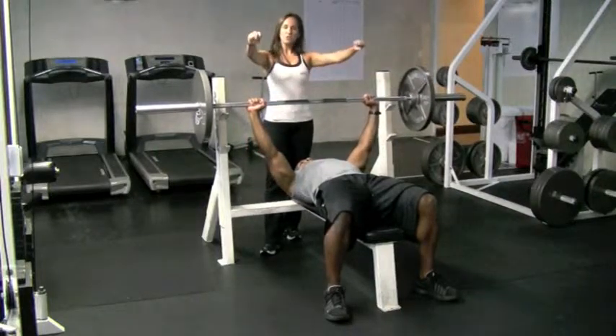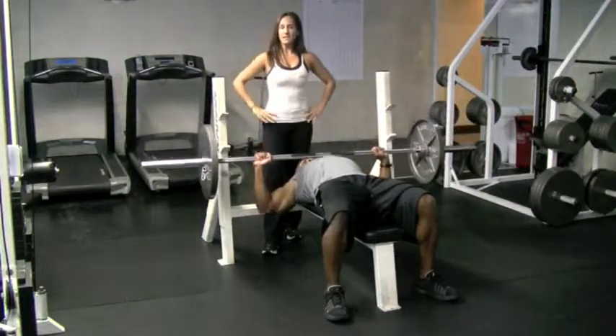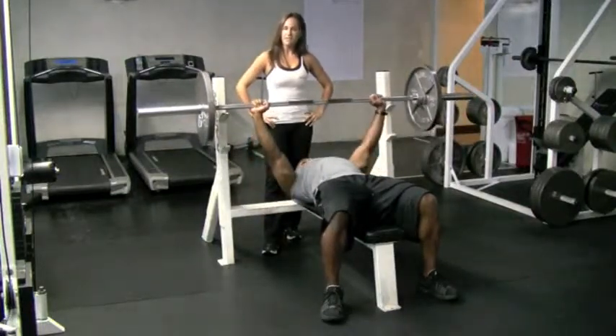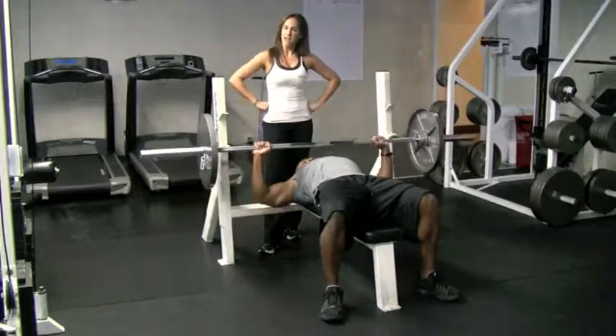When you take this bar, you want to make sure you bring it down nice and slow right to the top of your chest. The secret to an effective bench press is muscle contraction — you want to not only contract on the way up, but contract on the way down.